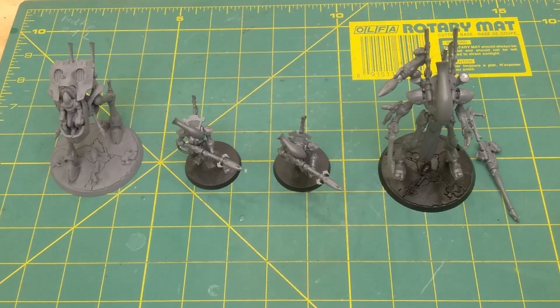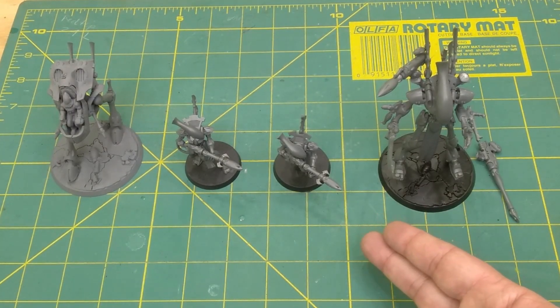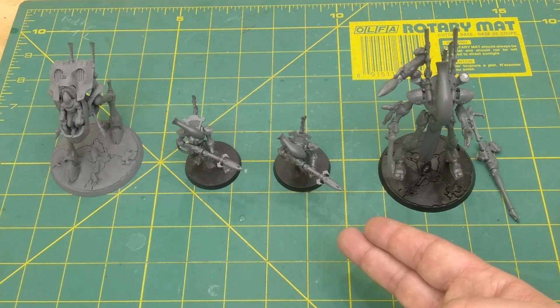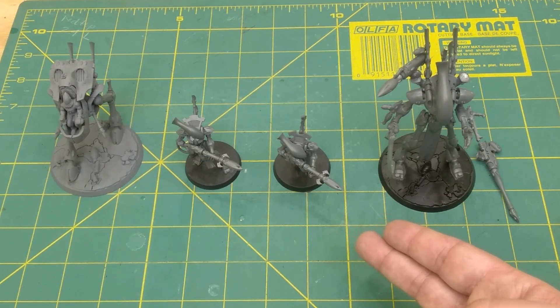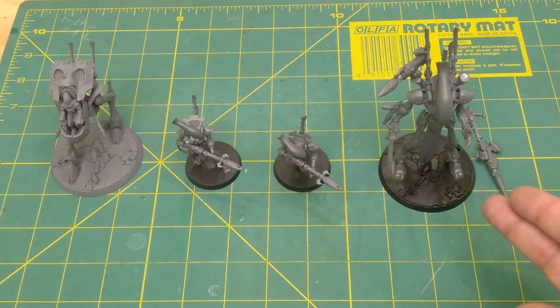Some of the major cons of buying used are weapon options not always being the way you want. For example, if I wanted these to be set up as wraith blades, I do not have those options — these are wraith guard. The kit has the option for both, but buying used I can only have them in this layout. The same goes for the wraith lord, who only has these weapon options, and the war walker, that is missing parts.